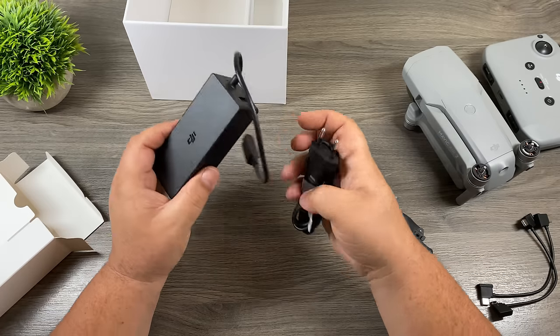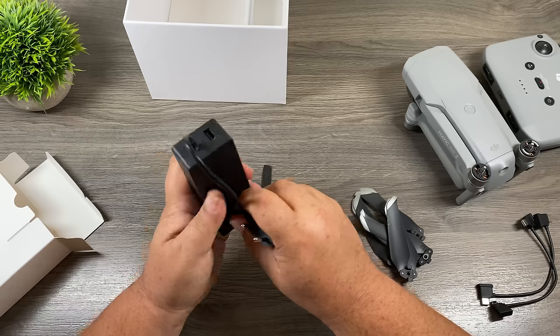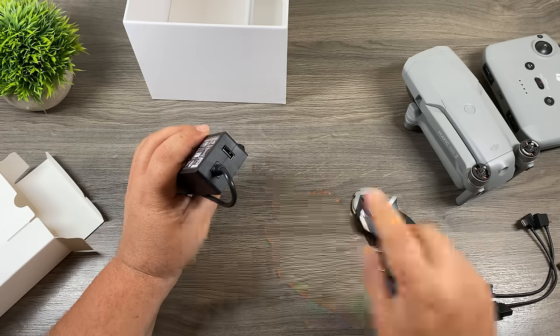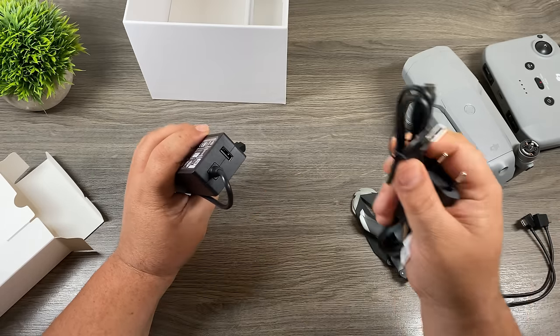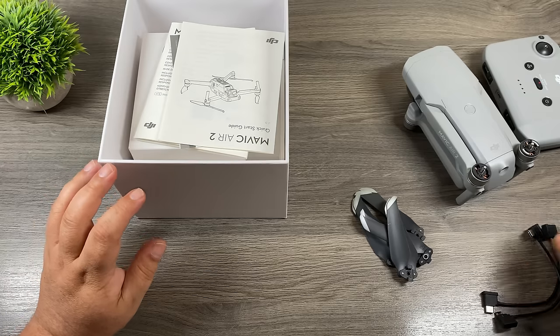There's already a lightning connector pre-installed in the controller, so if you're going to be connecting to an iPhone, you're already set up. If you're going to be connecting to an Android device, we will need to install the appropriate cable — we'll take a look at that coming up. And lastly, we have the charging brick and power cable. You'll also notice there's a USB-A port on the charging brick, so when it's plugged in you can take the USB-C cable and charge up your remote at the same time.